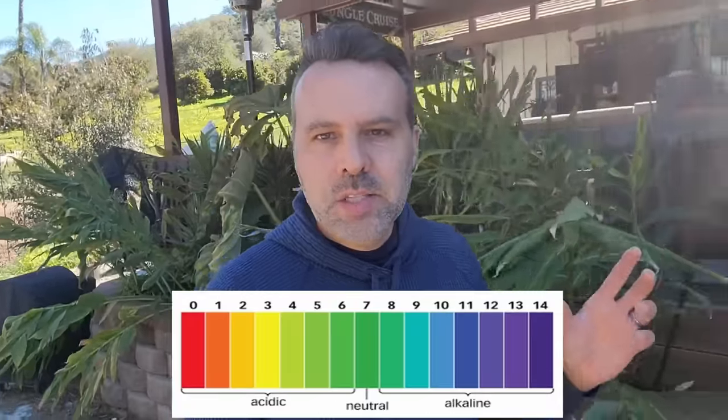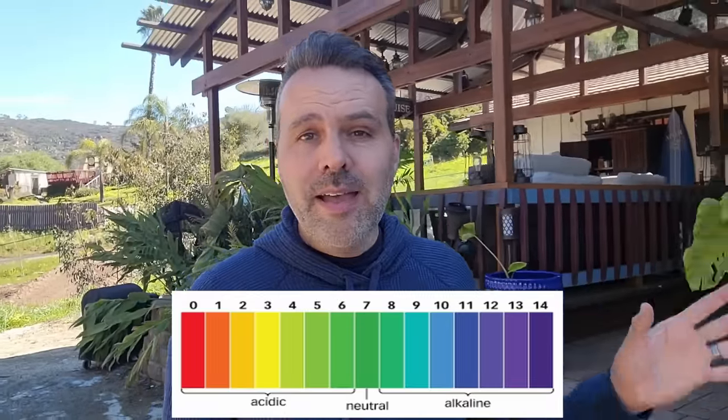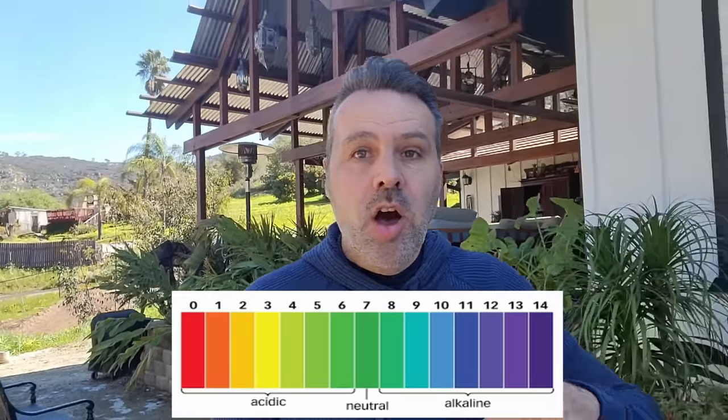Blueberries need an acidic soil, about 4.5 to 5.5 on the pH range. Here in a lot of places in the west, we have a very alkaline soil, neutral to alkaline. Basically our soil is 7, 7.5, so that is too alkaline for blueberries. If you've never had your soil tested and you don't know what your pH is, you definitely have to do that for blueberries.